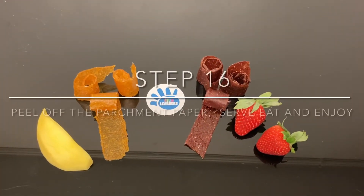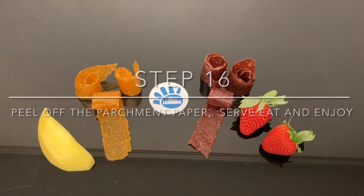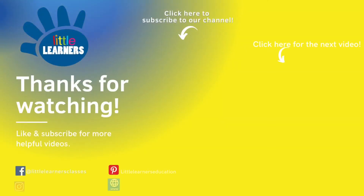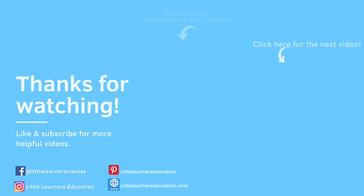Then peel off the parchment paper and serve, eat and enjoy! Please like and subscribe down below, and feel free to check out our Facebook and Instagram page. Goodbye from Little Learners Education!